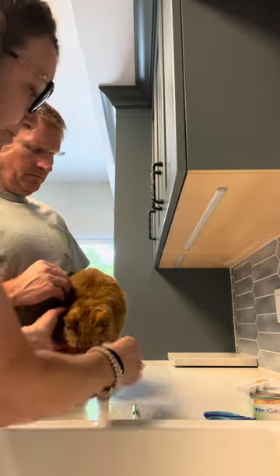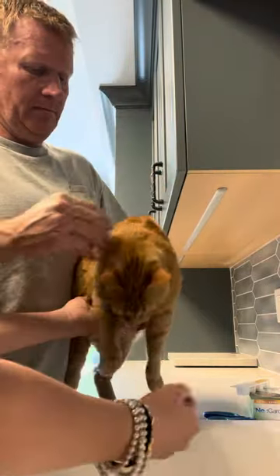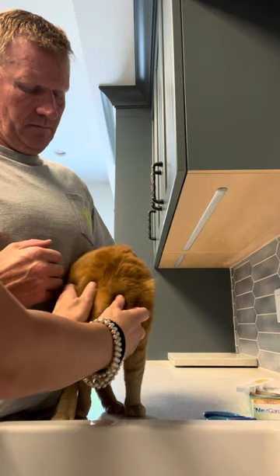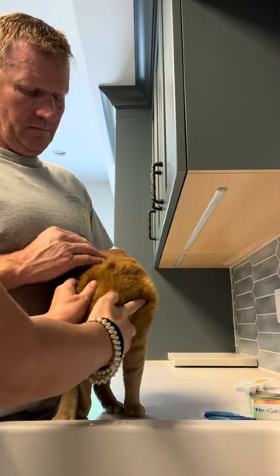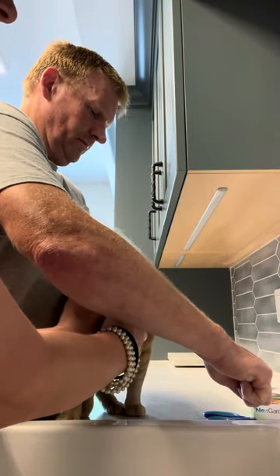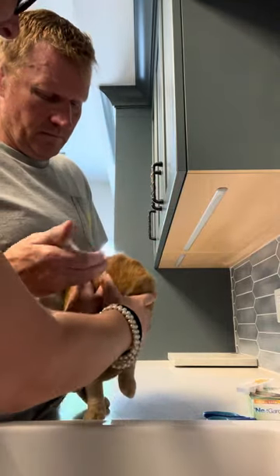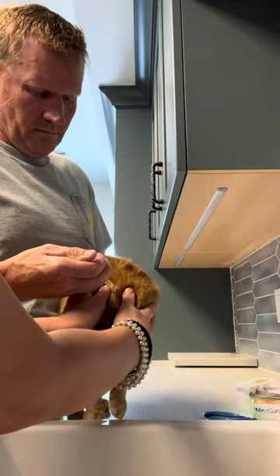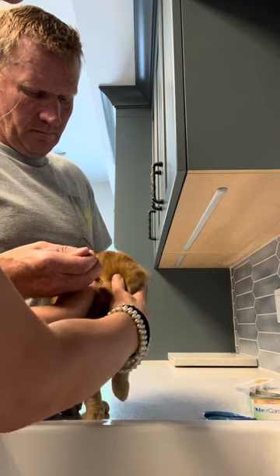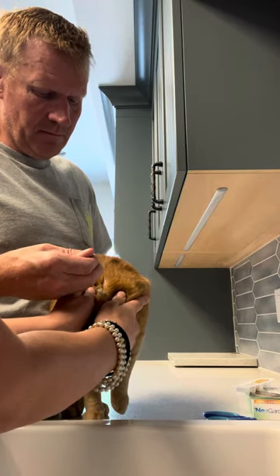Because it absorbs through the skin — it's called a transdermal introduction into the body — we apply it at the back of the neck. What you want to do is separate the hair on her neck to get a nice parted line. Once you have that line, you apply the liquid all along that area on the cat's skin. Gavin is not used to using syringes and he's still able to use the plunger just fine.